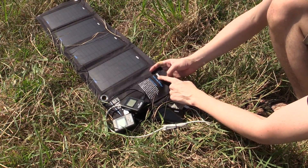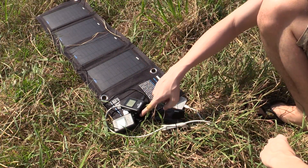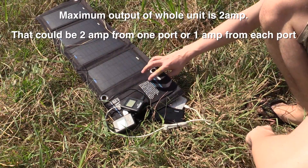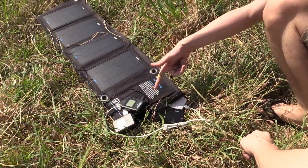For maximum output: this is a 14 watt solar panel, but USB devices run at 5 volts, and the maximum output per USB port is 2 amps — that would be 10 watts. So there must be some losses going from the solar panel down to 5 volts, which accounts for the gap.